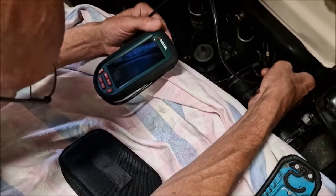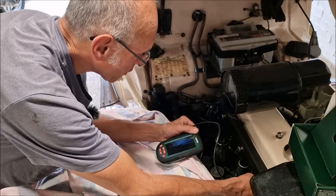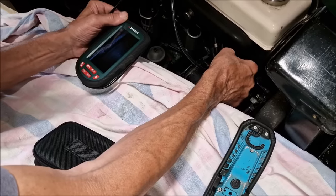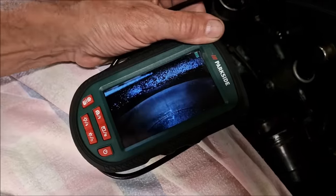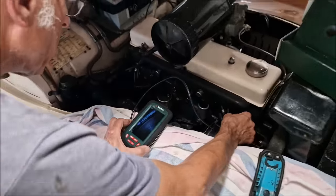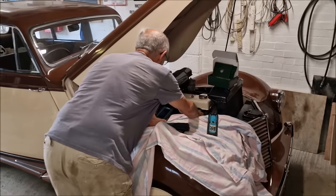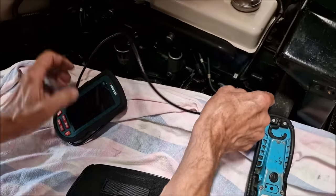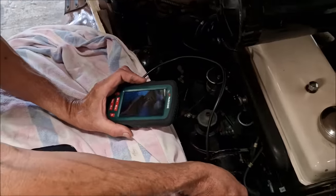We can stick it down drains as well — drains, petrol tanks. I think if you get too close to stuff it doesn't focus. I haven't seen the valve yet, have you? Oh, there's a valve! That's a valve. We can see the end of it, look. Cool. It's got to be useful, isn't it? It's going to be very useful. Rather than get your mirror, you can get your little inspection camera.